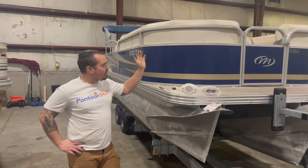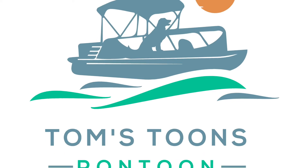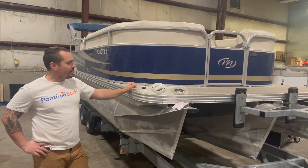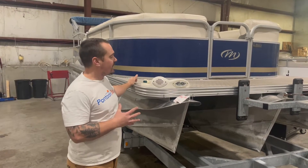Hey, it's Tom from Tom's Tunes. We are here with this 2010 Manitou Tritune. Got a big 150 high output on the back. Really a fun boat and it's not that old. It's been well taken care of.